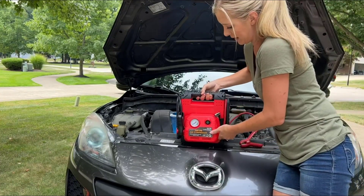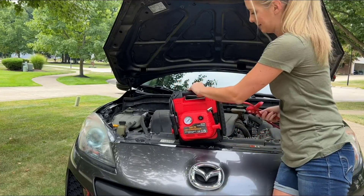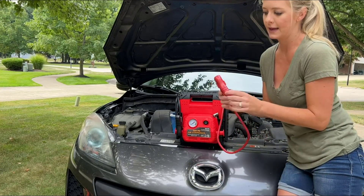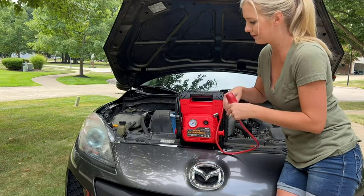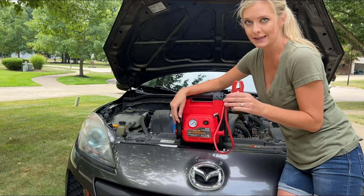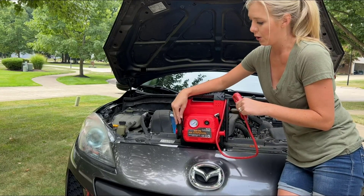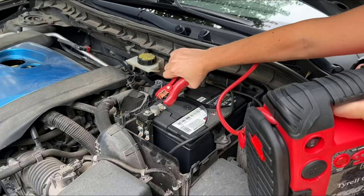When connecting your car battery, you want to do the red first. Red means hot or positive, and there's even a little reminder on the device that you need to stick this on the positive. Then after you connect your positive, you will want to connect your negative onto a metal non-moving piece.